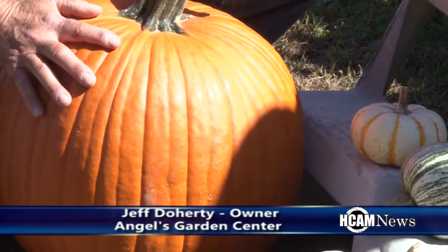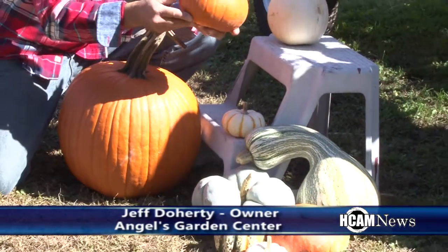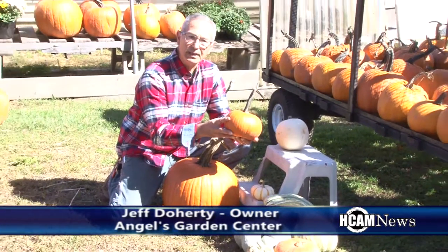People cook with pumpkins and one of the ones that we have here is called a sugar pumpkin. It has a little bit thicker shell, less seeds, and makes a great pie or a great cooking squash.